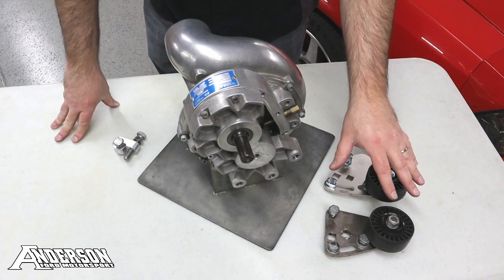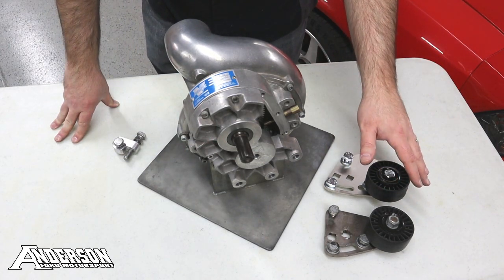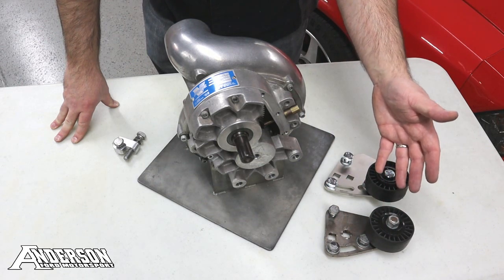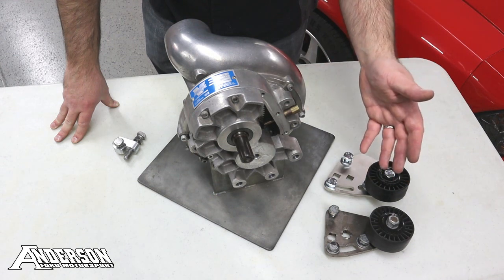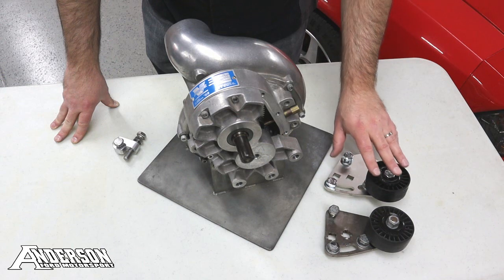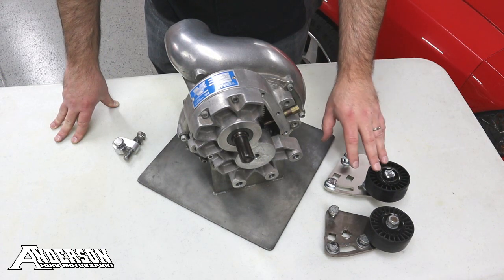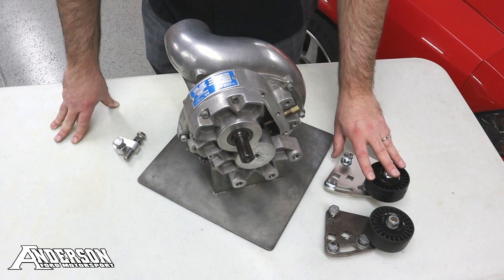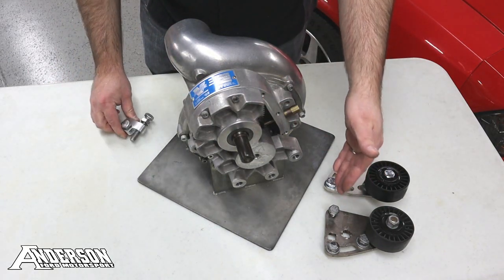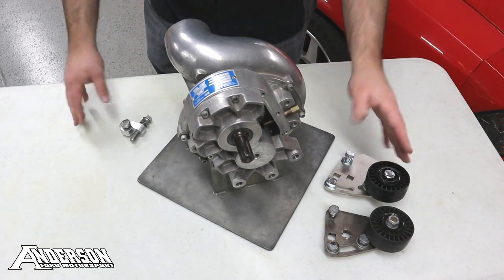I have two versions of those bracket assemblies here for the tensioners. One is from an older style Supercharger kit — one you'd probably find on a used kit on the market or already installed on your vehicle. This one here is from a modern kit, one that Vortex made a change on, and this one would require some modification. I'm going to show you how to utilize this piece with both bracket assemblies and how to modify the newer one to make it match up.